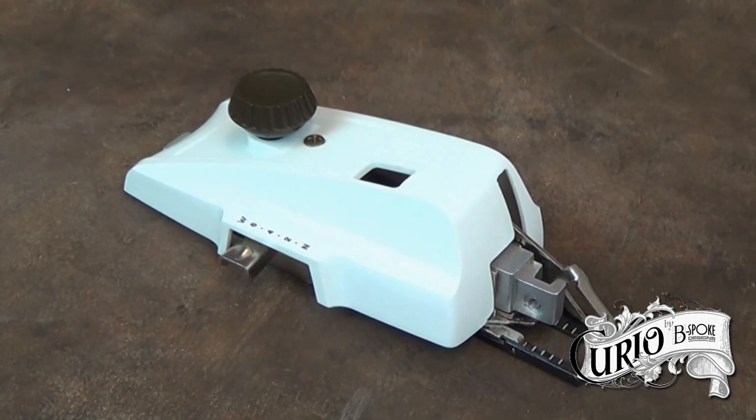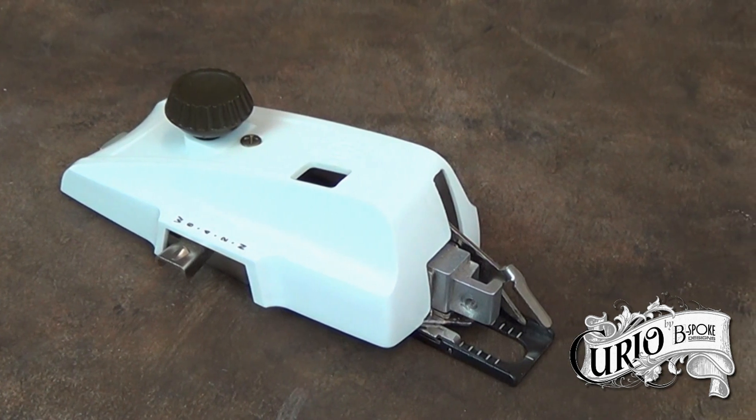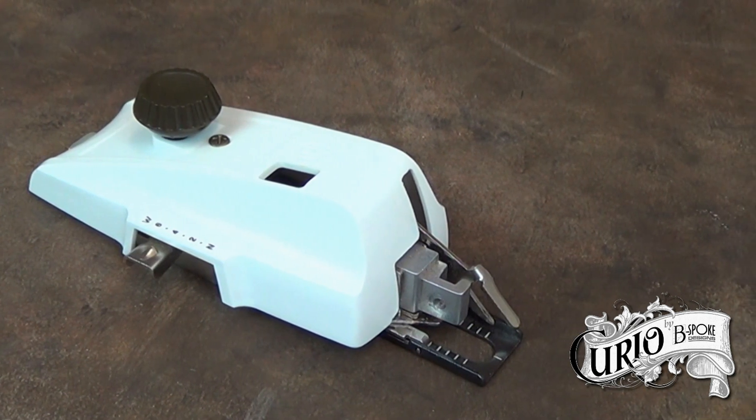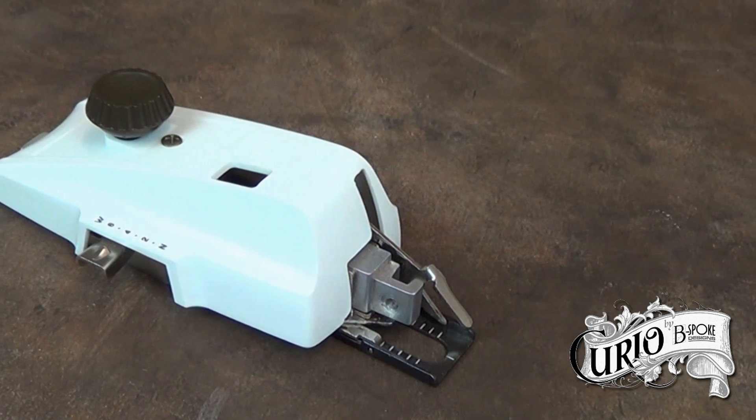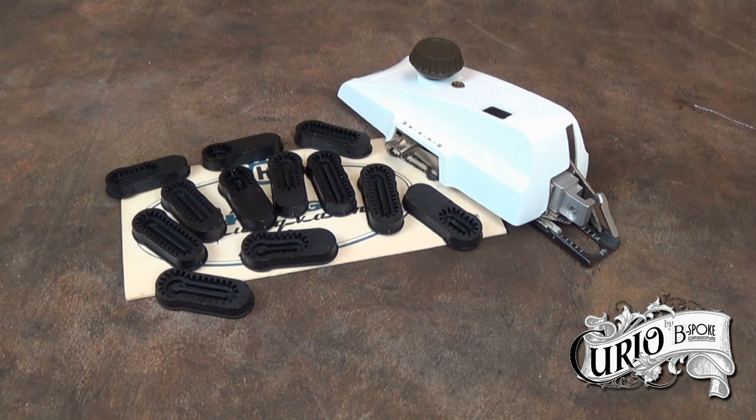This particular buttonhole attachment is badged up as a Husqvarna Viking buttonhole attachment, but it is in fact made by Greist, who made a variety of these attachments. This one is designed for use with a zigzag machine. There are buttonholers specifically designed for use with straight stitch only machines, where the attachment creates the zigzag rather than the sewing machine.